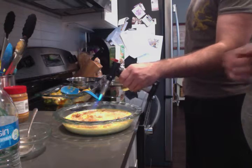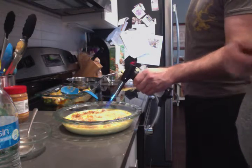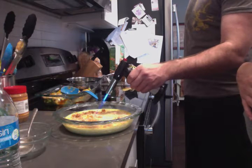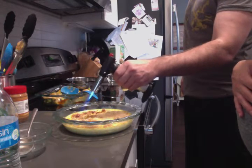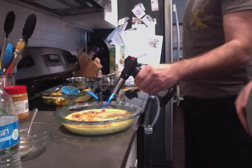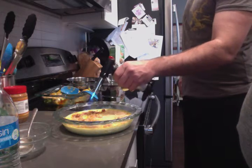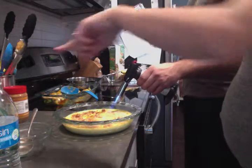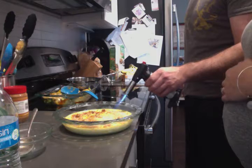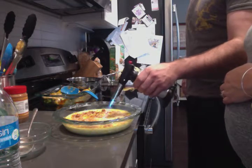Wow, that is some powerful stuff here, my friends. You're going to make a big circle around the edges. This is our creme brulee — are you excited or what, Cade? You've got to get all the sugar around the edges. This looks so good.